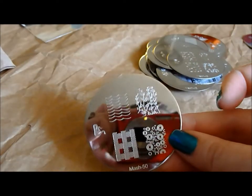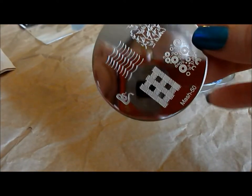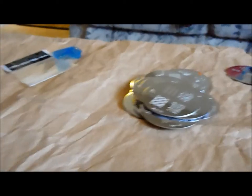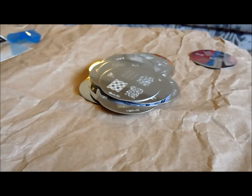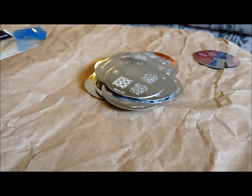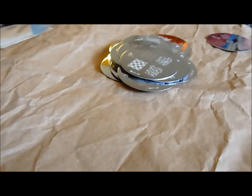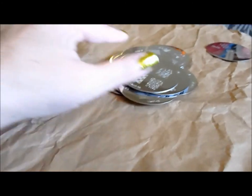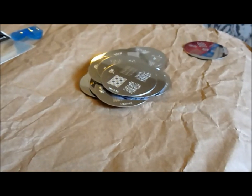And then some circles and waves, another plaid, and this little cobra guy. So there are the new MASH plates that are about to be released. The quality of the image is really good — it looks comparable to Conad. The size of the nail images are comparable to Conad. The designs are original, the plates aren't sharp, they're not dangerous. So overall I'm really impressed, and I can't wait to see how they stamp. Thanks for watching. Bye.